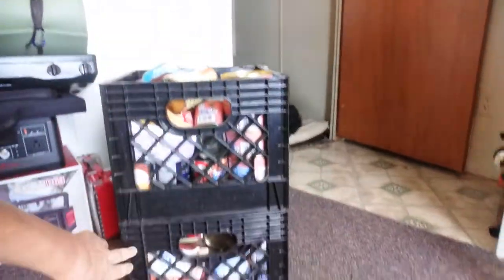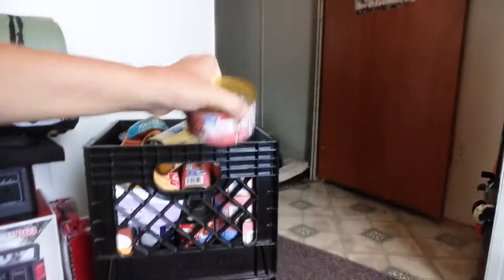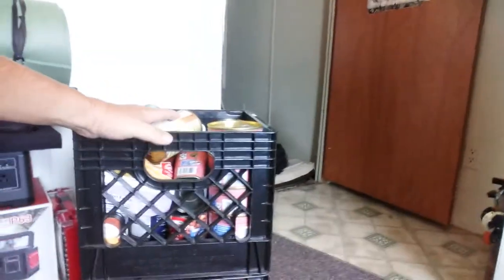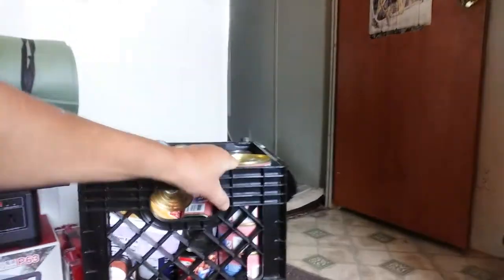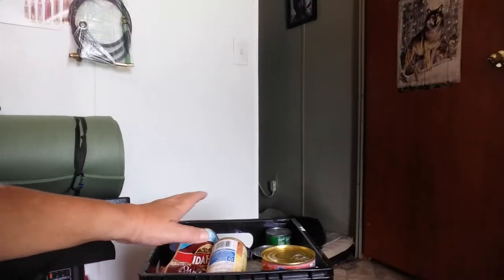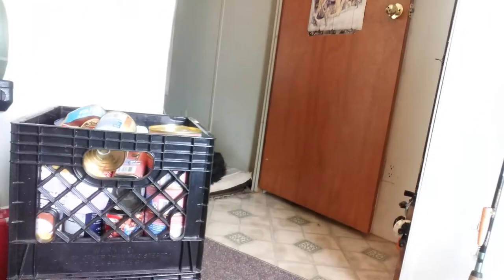I've been filling up milk crates with canned meat — roast beef as you can see here — canned meats or meals in a can. These are awesome: they're strong, they lock together, you can stack them as high as your ceiling will allow. They have good ventilation so the cans don't get too hot and are stored at the appropriate temperature for long-term storage.